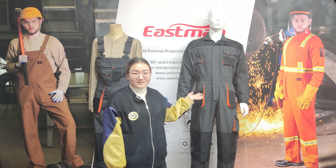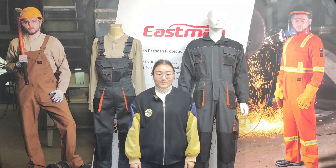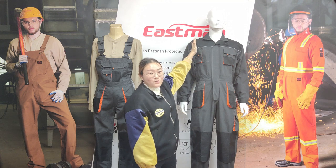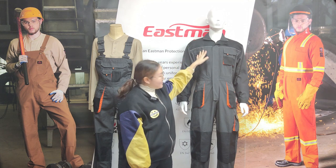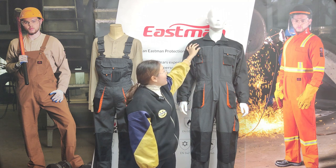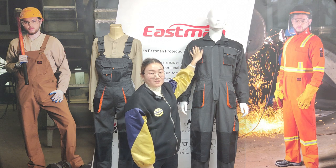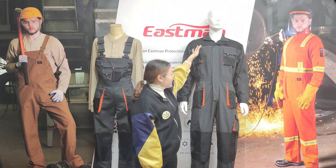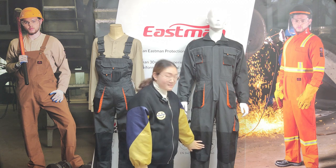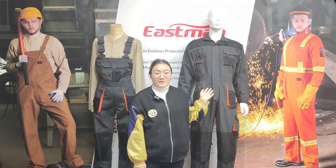This workwear set is made of grey TC8020 fabric and black oxford waterproof fabric. Contrast color design makes the garments look more fashionable. Oxford fabric is a very strong and durable fabric, used on the shoulder, pockets, elbows and knees to enhance the durability and performance.